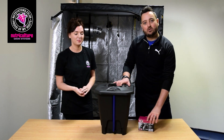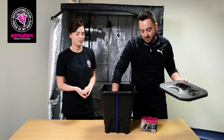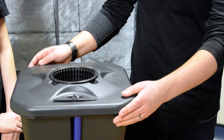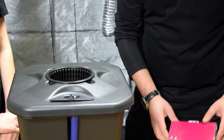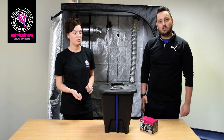Basically this is the Oxipot single and the Oxipot range is part of the DWC technique. What we've got here is a really simple kit — all you've got is your air stone, your air pipe, obviously your tank, your mesh basket and your air pump. That's a basic starter kit if you're getting into DWC.